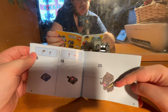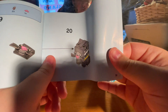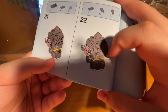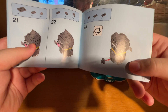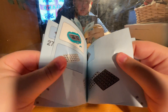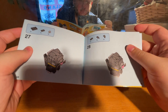It starts a bit before step 20, but as you can see here, those bits go on first, then we go to steps 21 and 22, then those bits go on, and that's how that comes together. All these pieces make that happen, and you repeat it for the other side at steps 27 and 28.